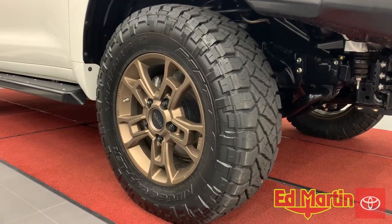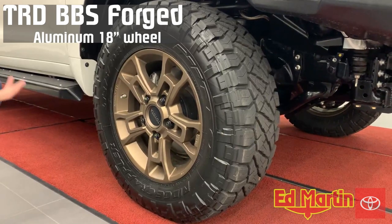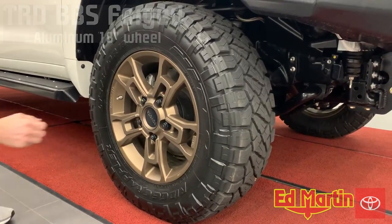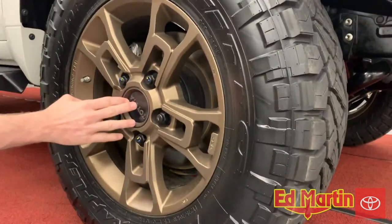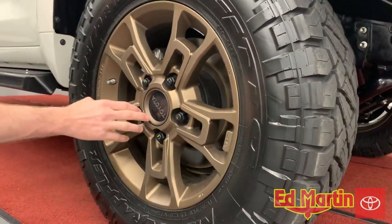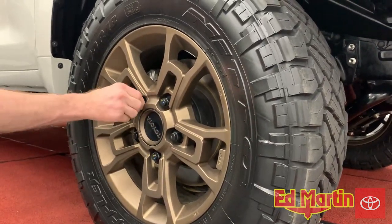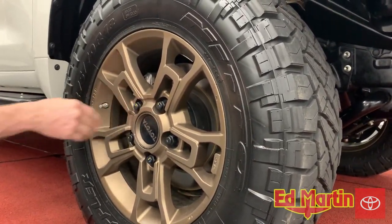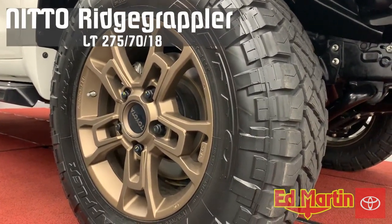For the wheels, we're using the stock TRD BBS sports wheels, powder coated in bronze from the factory. It's got a heritage center cap that says Toyota, unlike the Tundra TRD Pro that says TRD on it. The center cap is matched to the wheel. The heritage edition comes with black lugs, and as you can see it's wrapped in a set of Nitto Ridge Grappler tires.